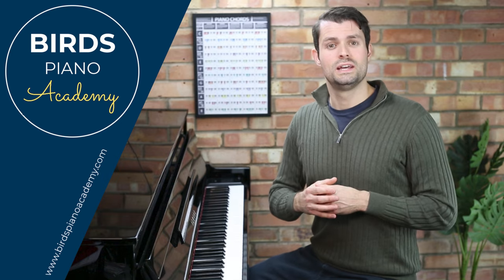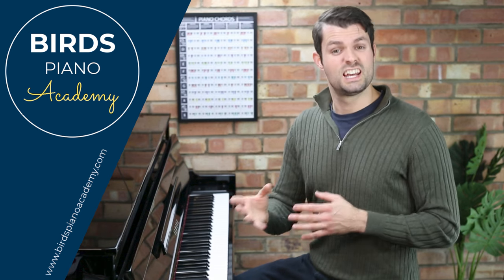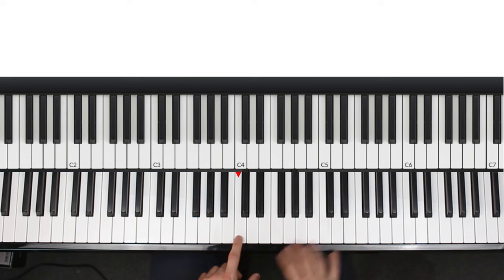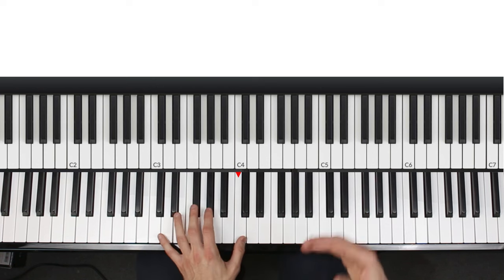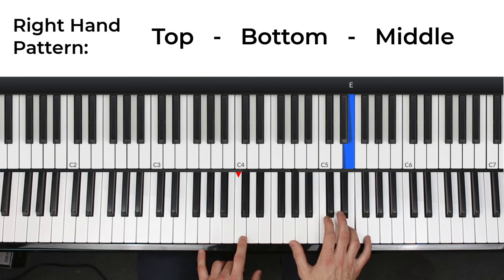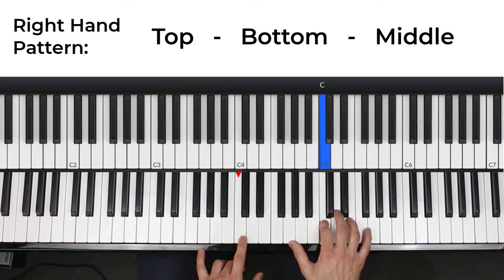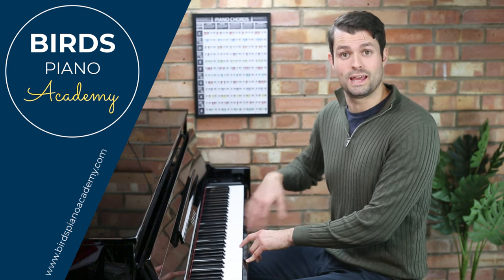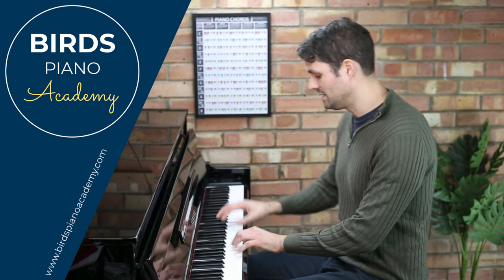The next thing you can do is apply a broken chord pattern, which adds a nice flowing quality to the sound. This pattern works really well when used with those second inversions we just looked at. Using the same shapes, apply this pattern in the right hand: play the top of the chord, the bottom, and then the middle — that's one beat. Repeat it for four beats if you're playing the chord for a full bar, then apply that to the rest of the chord progression.